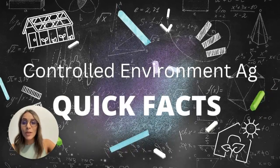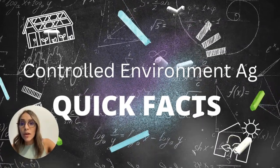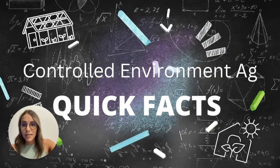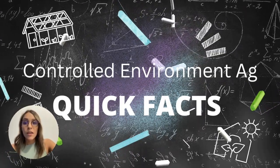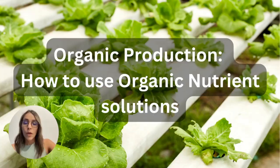Hello everyone, welcome to a new video in our controlled environment agriculture quick facts section. Today we're going to learn about organic production. This topic is very popular right now, and in hydroponics we can also do organic production. Organic production can be very different from traditional horticulture — in hydroponic production we use a nutrient solution formula, so when we do organic production we need an organic nutrient solution.